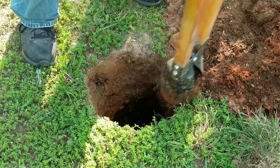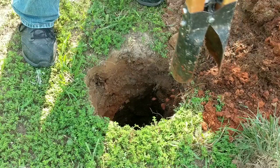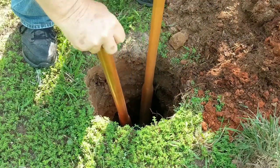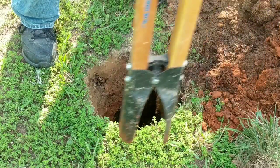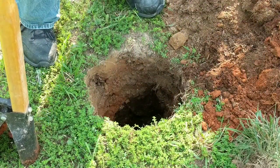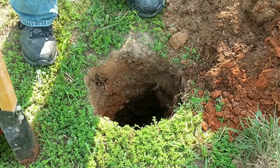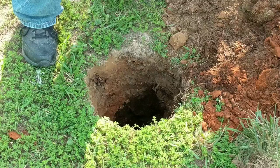I just discovered these holes maybe a year ago, so I've just been kind of — when I find one, I dig into it a little bit. This one is 10 feet from my other cedar bush.